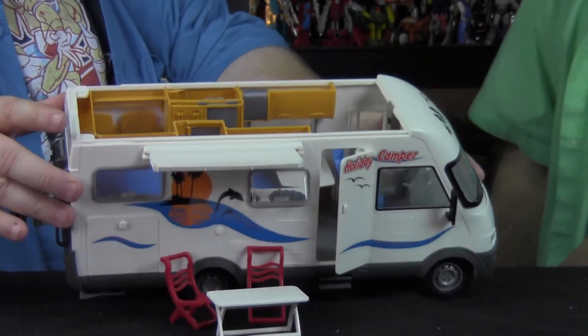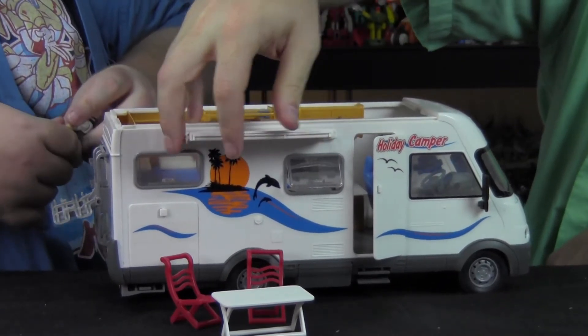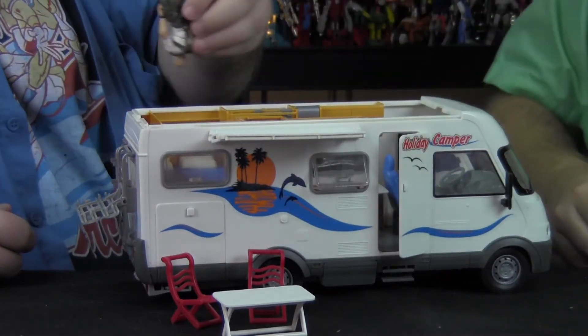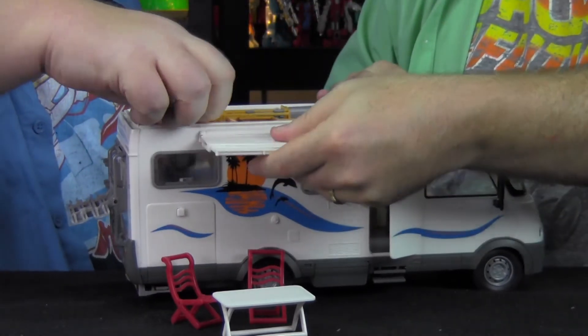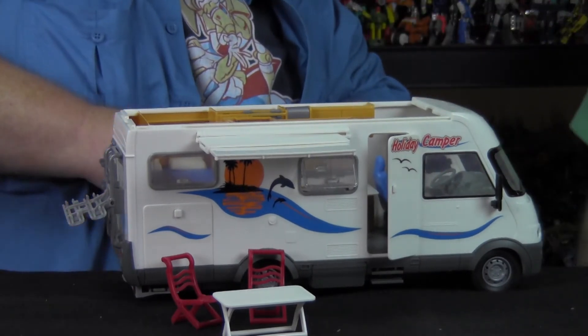There's a little shade thing — a little canopy — with a couple of seats and a little table. And it actually extends out farther. The only thing that's really missing is some little poles to hold it up.